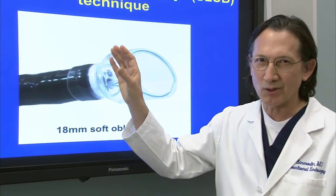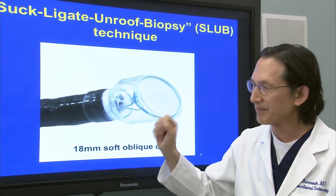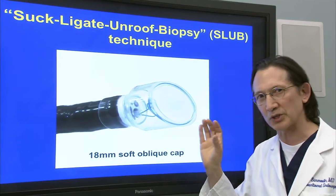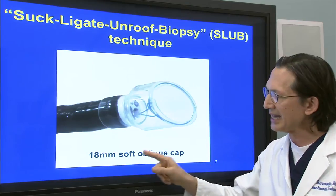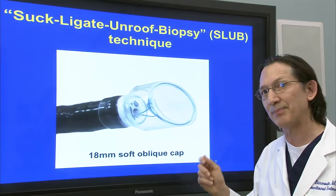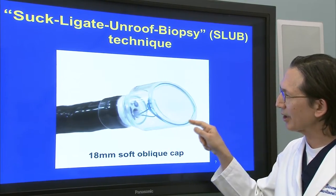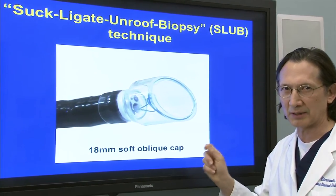Now we can obtain our biopsies, and we can obtain generous samples for immunohistochemistry and calculation of the mitotic index. With the SLUB technique, we are substituting the retraction with that grasper with suction. We can generate very powerful suction using the cap attachment. This is the 18 millimeter soft oblique cap, which you're probably already familiar with from the CAP EMR technique. But instead of deploying a crescent snare along the rim here, we are deploying a 20 millimeter loop.